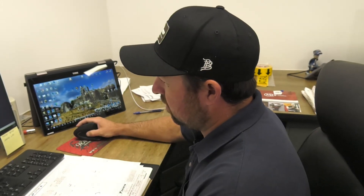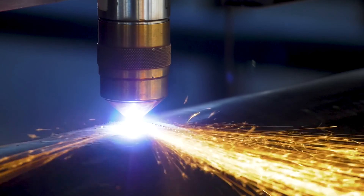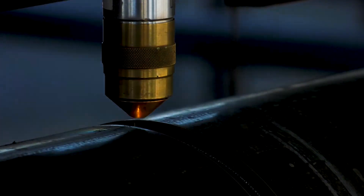We have 13 pieces on this pipe. The drop pieces we have left over when we're done with that is down to inches. So when we're ordering our material, we don't have any drop.